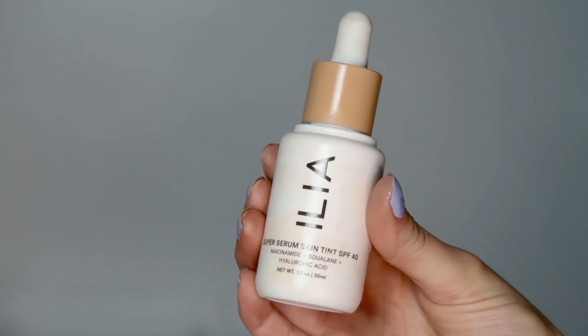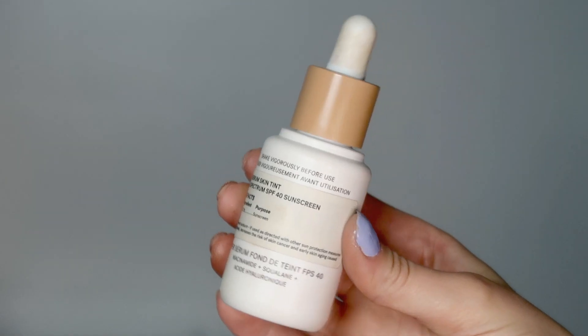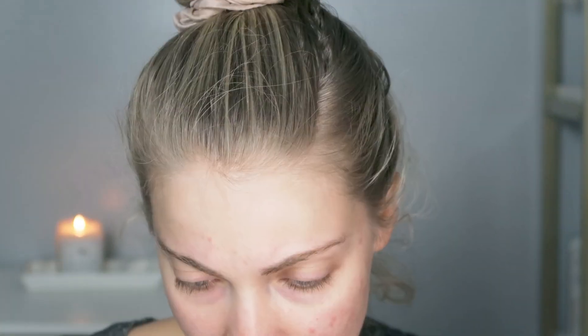To start off, I'm going to use the Ilia Super Serum Skin Tint. This has SPF 40 and it has niacinamide, squalane, and hyaluronic acid. You do want to make sure that you shake it really, really well before you use it. I have this in the shade ST5 Bomb Bomb. I found that this is a pretty good match. I have done a whole review video on the skin tint if you guys want a more in-depth review, and I believe I also did a wear test for this.